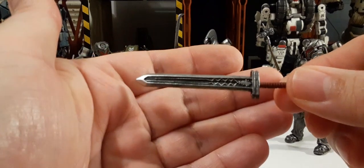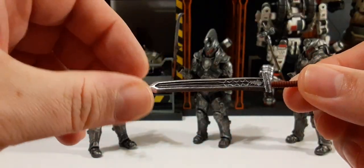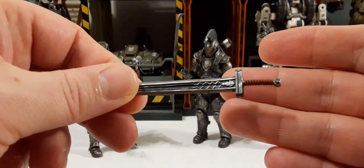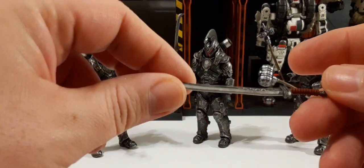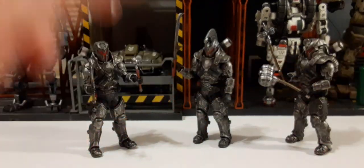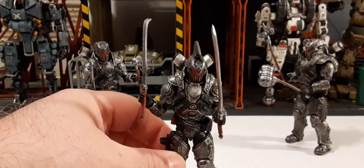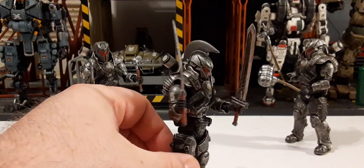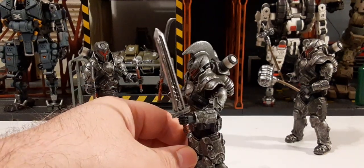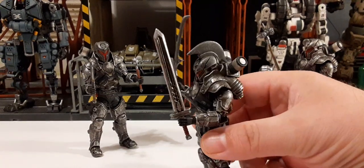Next up we have a broadsword — very nicely sculpted, really cool. It'll probably need to be heated a little bit as well, but no worries. Here we can look at it inside the figure's hand. It kind of looks like a Conan sword, but it's actually a pretty cool broadsword.